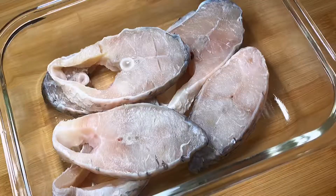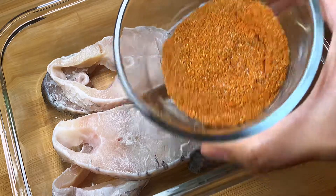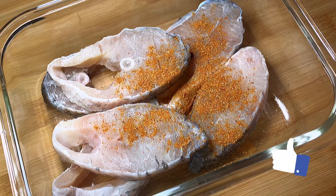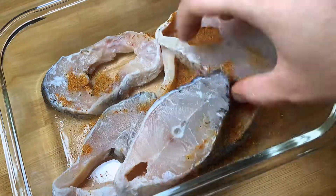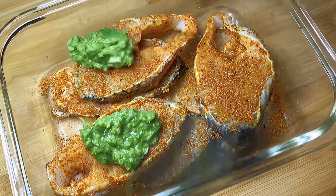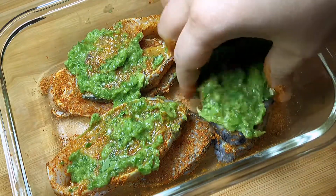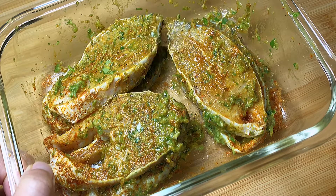Now let's sprinkle the dry masala powder on the fish and coat it really well. Our next layer of flavors comes from that herb paste — use your fingers and rub it into the fish so every piece absorbs all that flavorful masala. We will let this marinate for at least 30 minutes.